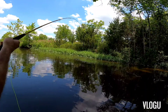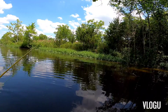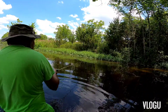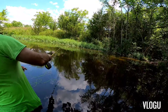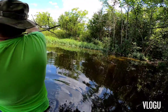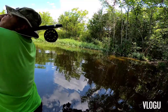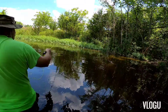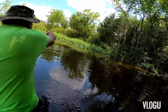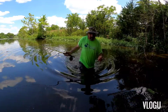Hey, I got fish on! And now I got a snag. Of course. Nothing goes right. I'm so close to getting that bass and I can't get it.